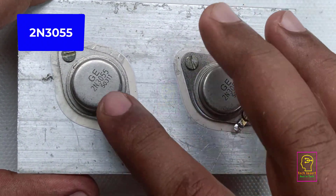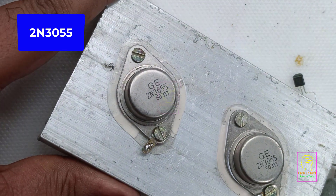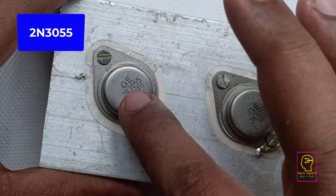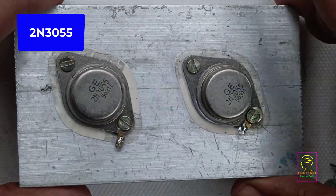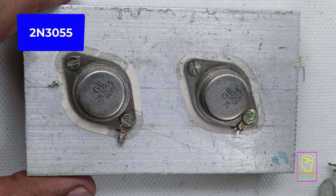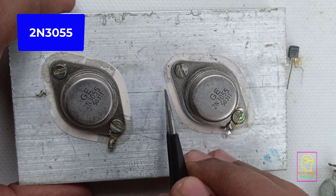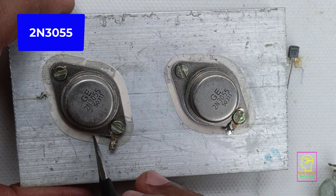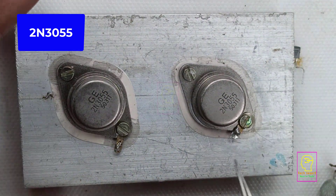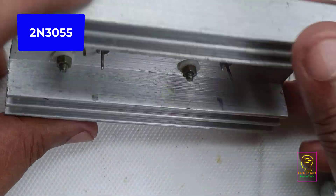This is a 2N3055 NPN power transistor which has the capability of handling 15 ampere — that means an original component will have the capacity of handling 15 ampere. I don't think these two components are original, but that's not an issue for this circuit. We need only one transistor for this circuit, but both transistors are fixed in this heat sink, and we will be using only one transistor.